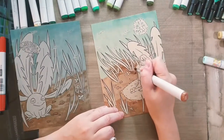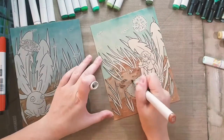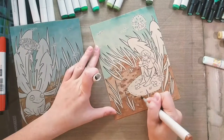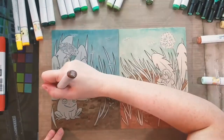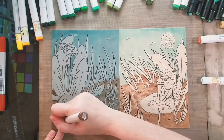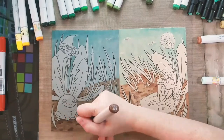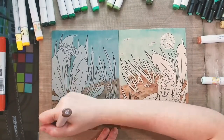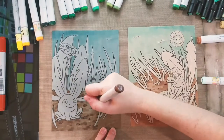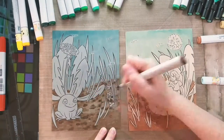Since this is a diptych — two pieces designed to go together and be presented together — I try to work on them at the same pace rather than finishing one before moving to the other. Now going in with E25 to add darker shadows and darker stones. When I finish with that, I'll do the same with E37 and then E79.